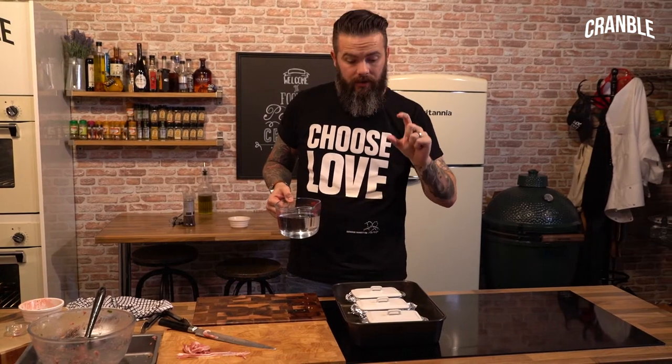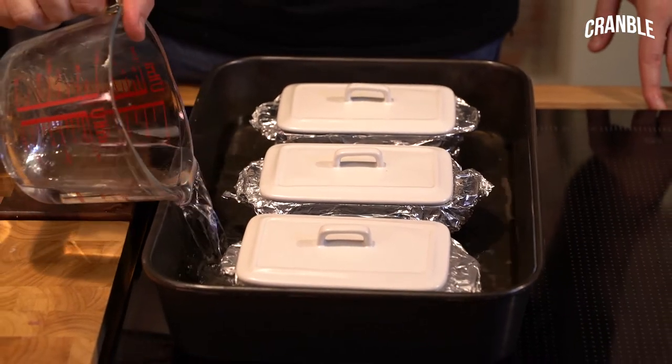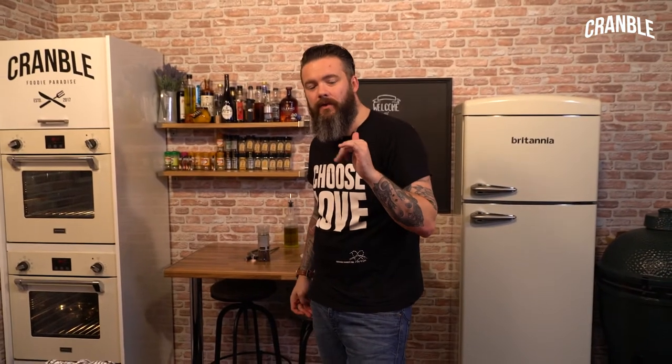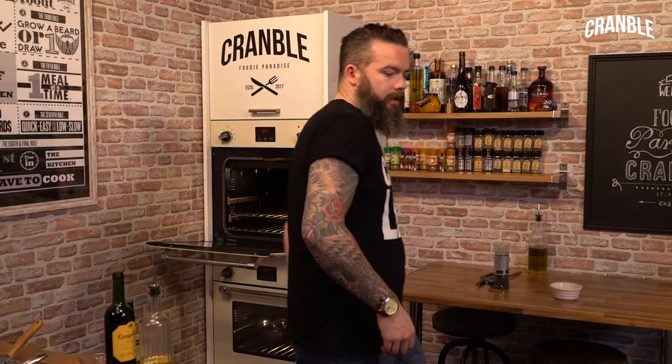We need to put water into the tray to let it come halfway up the side of the terrines. Then they go into the oven at 160 degrees for about an hour and a half. If you've got a temperature probe, you want to take it to over 75 degrees - we'll do both, an hour and a half to over 75.